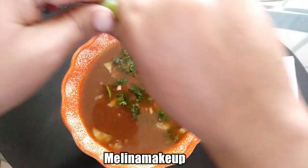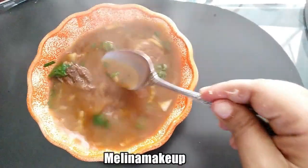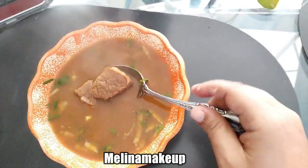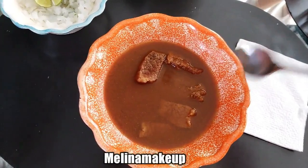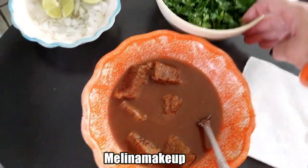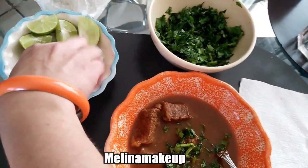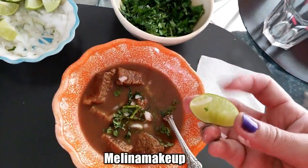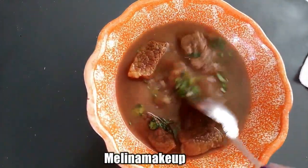Ya aquí le echamos cebollita, cilantro, jugo de limón. Así es como queda nuestra birria estilo Jalisco. Vean los pedazos de carne — yo no le pongo huesito, pero ya es a gusto de cada quien. Ahora le voy a echar un poquito de cilantro porque así lleva, pero ya esto es opcional. Un poco de cebollita y un poquito de limón al gusto de cada quien. Así es como queda nuestra birria estilo Jalisco.